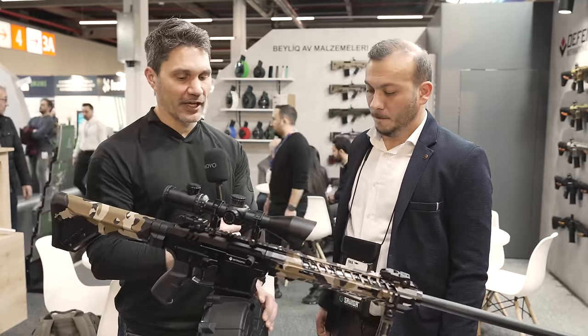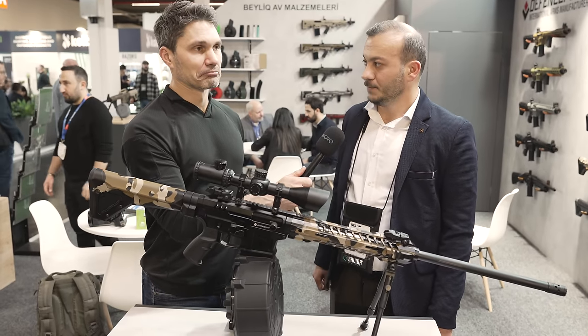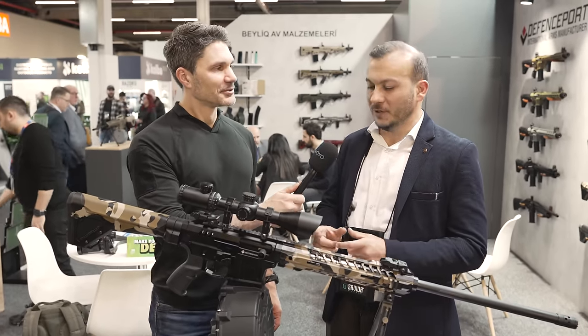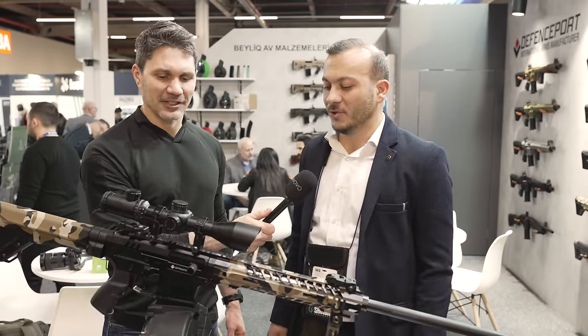How much does this son of a bitch weigh when it's fully loaded? It's approximately three kilograms, depending on the gram of the shells — yeah, about six or seven pounds.